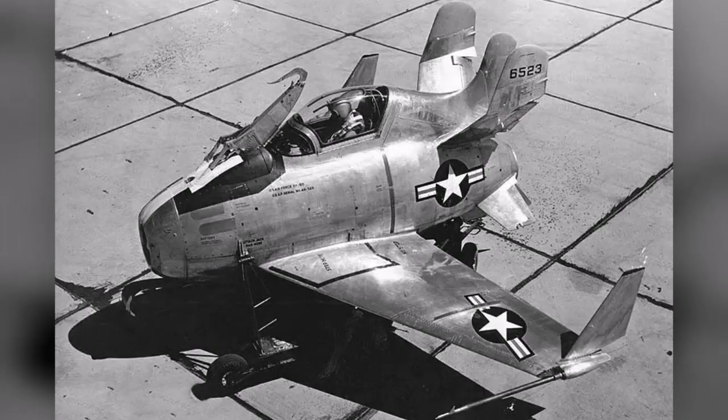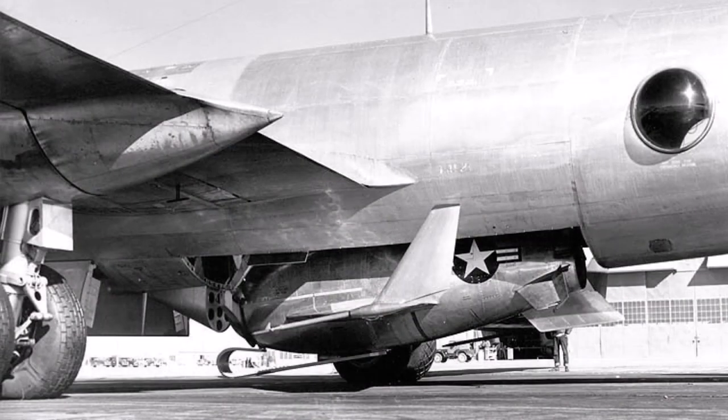McDonnell built two prototypes before the Air Force terminated the program. The initial concept was for the fighter to be carried half-exposed under the B-29, B-35, or B-36. The Air Force rejected this proposal, citing increased drag and hence reduced range for the composite bomber-fighter configuration.